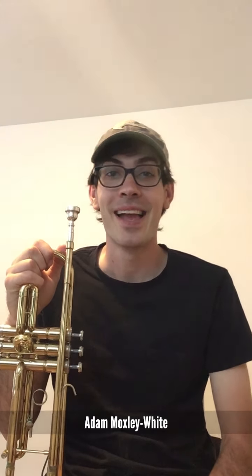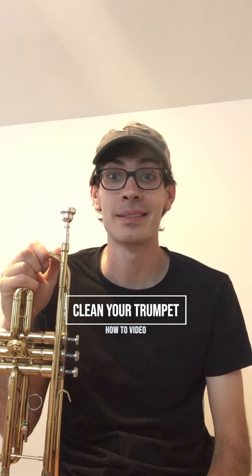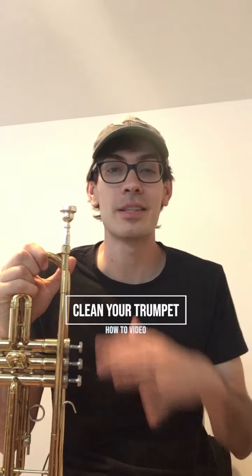Hello, my name is Adam Moxley-White and today I want to show you how to clean your trumpet. This process will work for pretty much any brass instrument, but you'll only get to see me take apart the trumpet. For this video I got a used trumpet — somebody bought this at a flea market a while ago, used it in their school, then loaned it out to a middle schooler. I have not played this yet, so I am going to clean it out so that it's really clean and ready to go before we play it at all. It's not in the best condition, but the slides do come out.